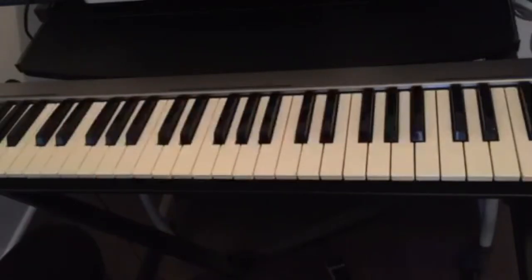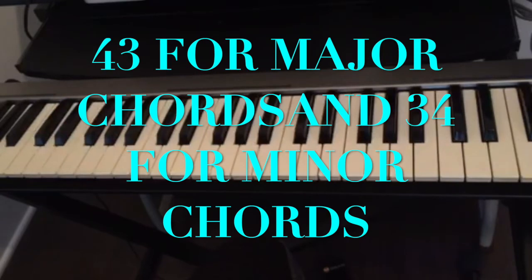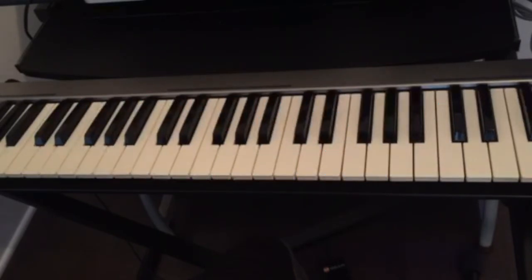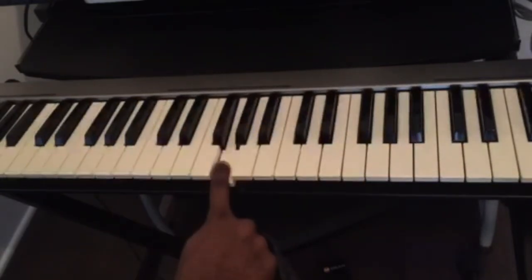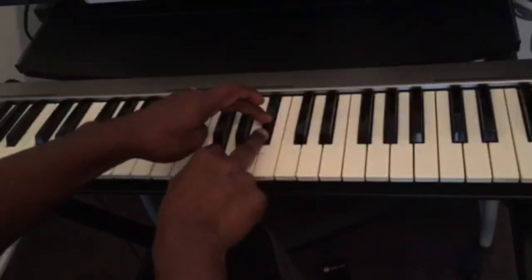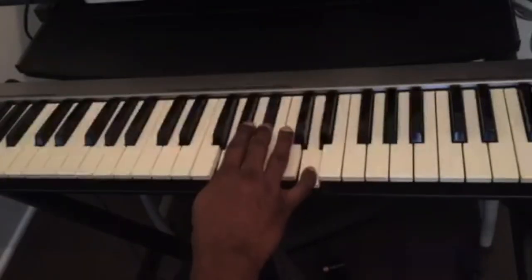Once again, the trick: for any major chord the number is 43 — find a key, count four half steps, then three half steps. For minor chords it's 34 — count three half steps, then four half steps. For example, G minor: C, D, E, F, G — for minor it's 34, so we count three half steps: one, two, three, and then four half steps: one, two, three, four. This is G minor.